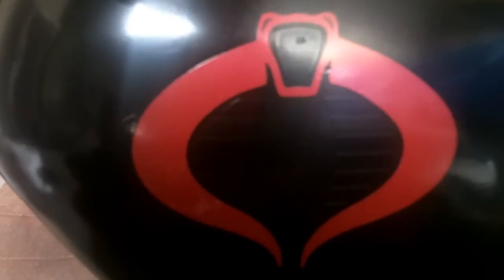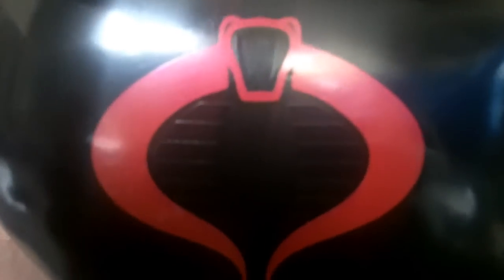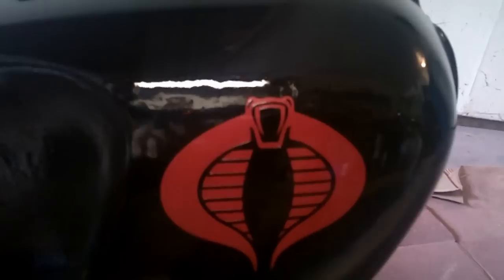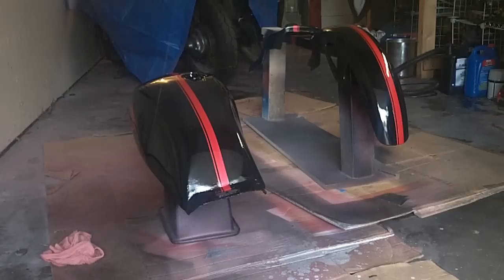On the other side we're having some pretty significant issues with sticker residue, but on this side there's almost nothing — just a little bit to clean up. That's because I chose to heat this side up with a hairdryer, so that'll definitely be something I remember in the future. I think it turned out pretty good. Now we are all crisp and shiny with a couple layers of clear coat. Once that dries, the painting is going to be finally finished.